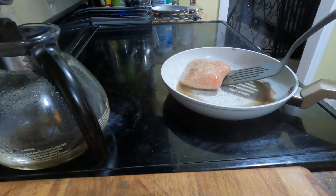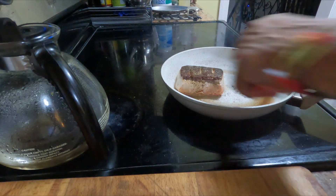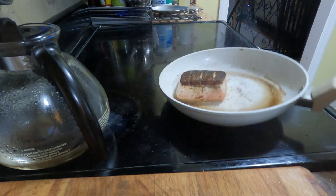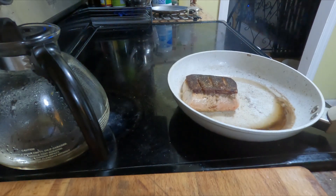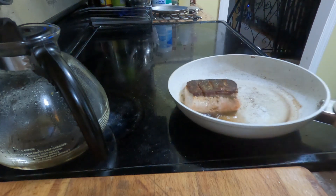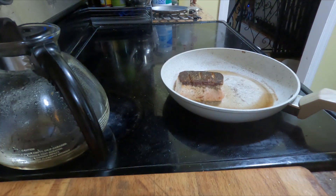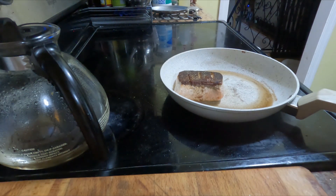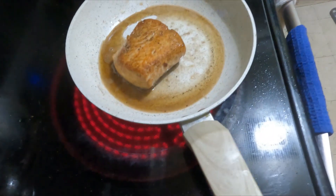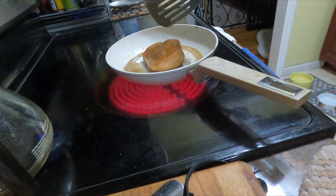Now it's time to flip. Let's flip it over. You can see that skin is nice and crispy. After about a minute it's like two-thirds done, so you just need another minute on this side — about a minute and a half on each side, maybe three minutes total. This is a thick piece, so just monitor it. Once it gets opaque, you know you're done. Then give it one last flip back onto the skin side so that it maintains that crisp.